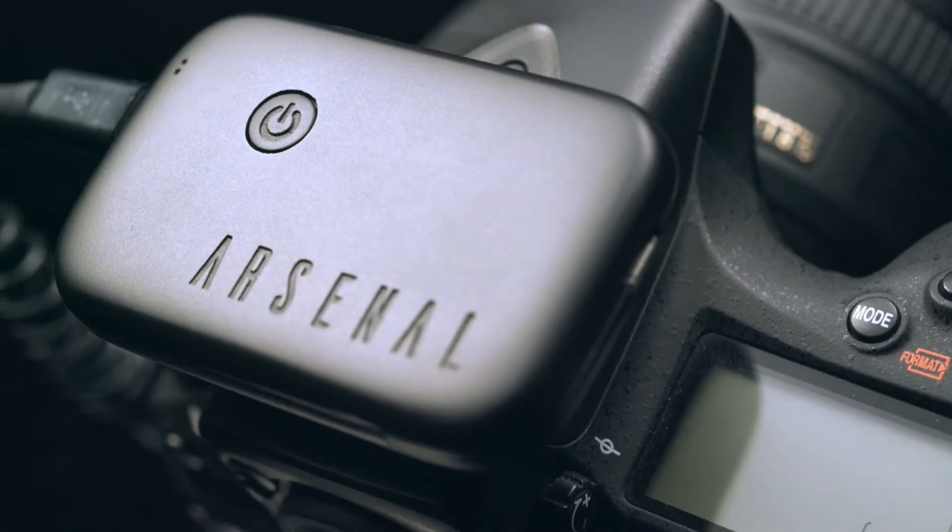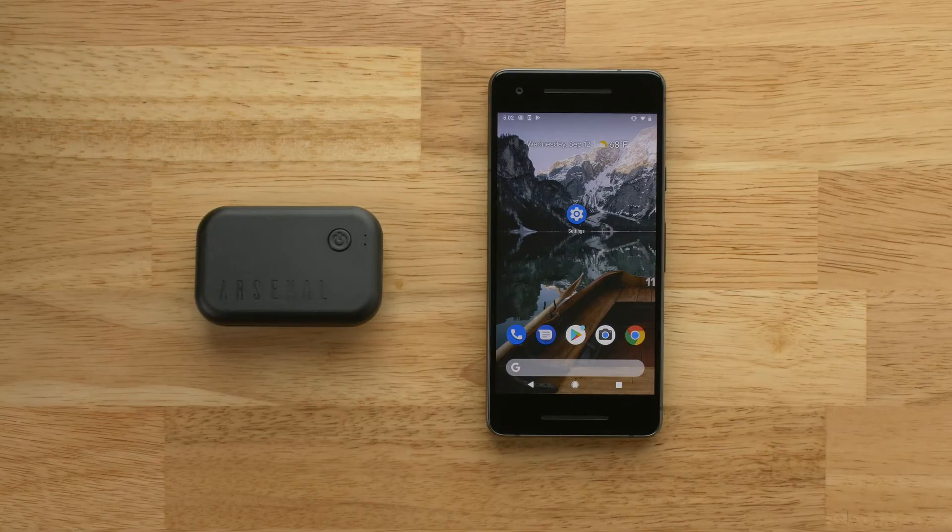In this video, you will learn how to update Arsenal's firmware from an Android phone. To get started, you will need to update to the latest version of the Arsenal Remote app.